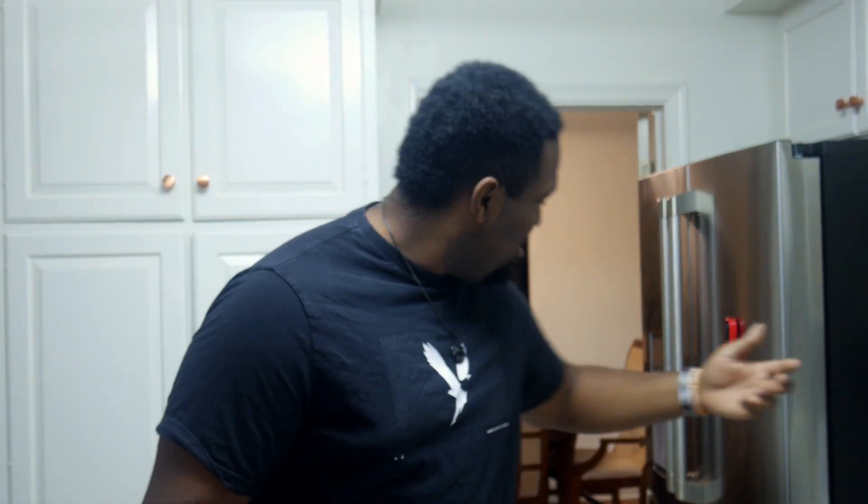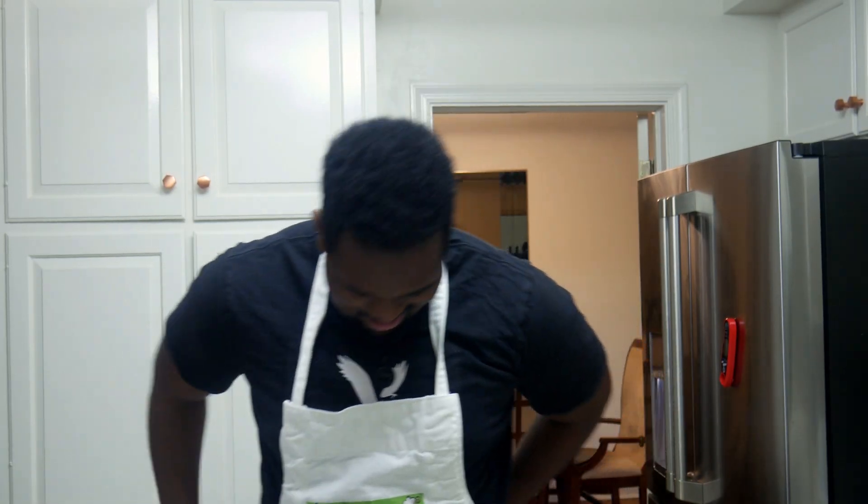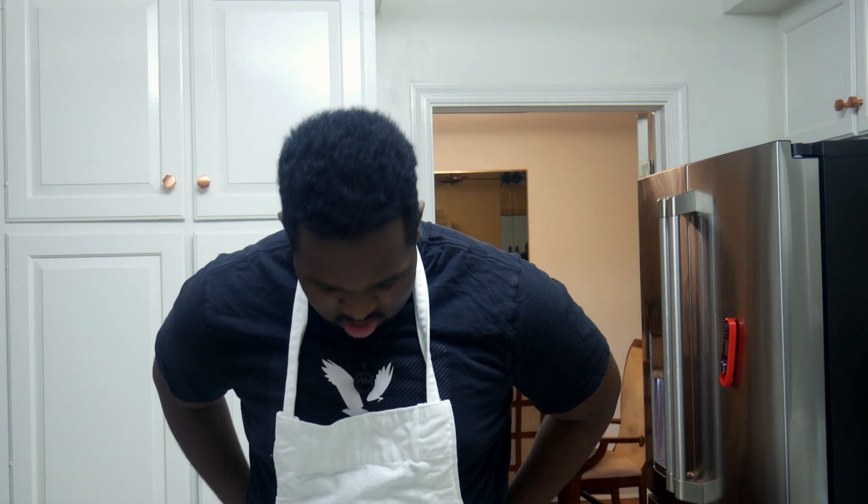Oh, I forgot my apron. Where's my apron? Y'all weren't going to say nothing, man? That's crazy. I thought we was friends. If you feared me, you would have told me my apron was missing.